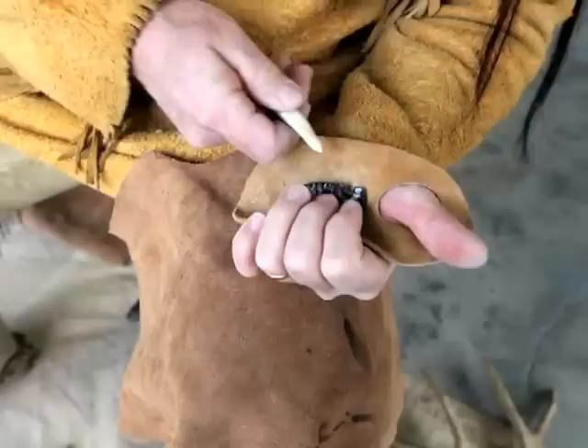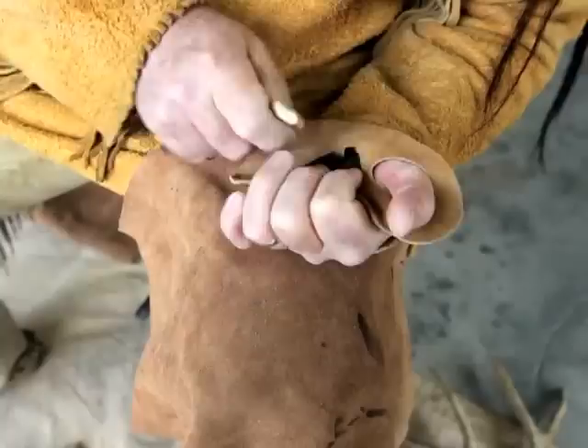Now we go to an antler. Just about have it notched. The notching is done with a smaller tool, a small antler tine, and work into the notches like that.